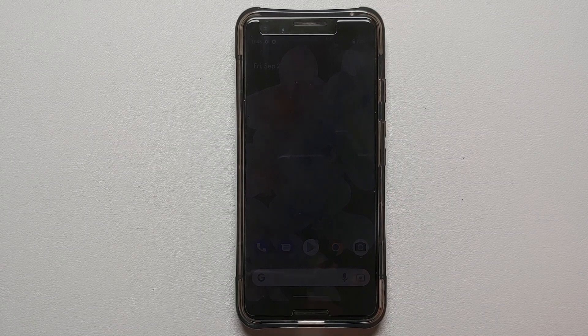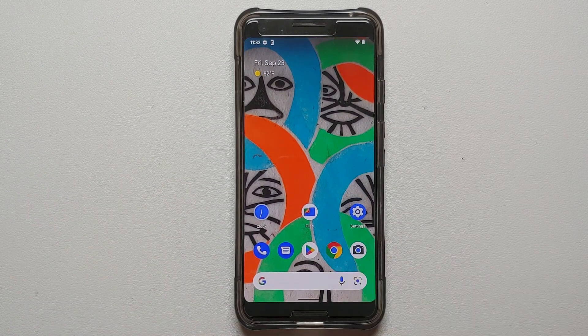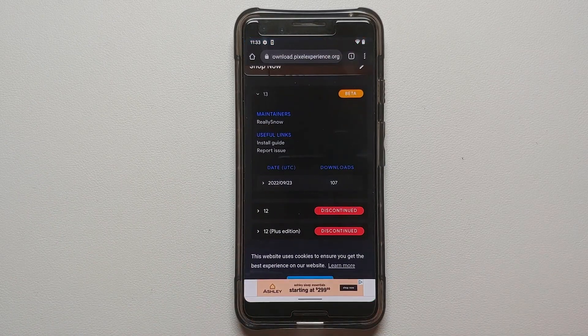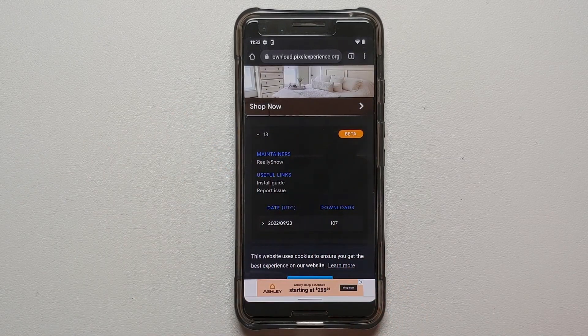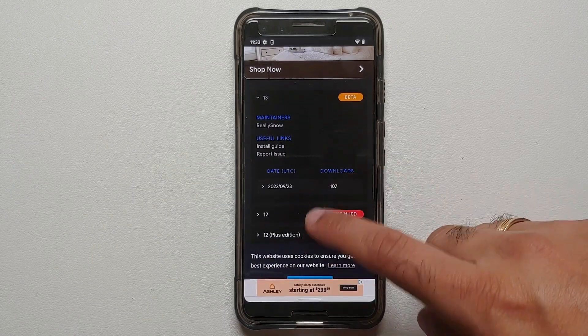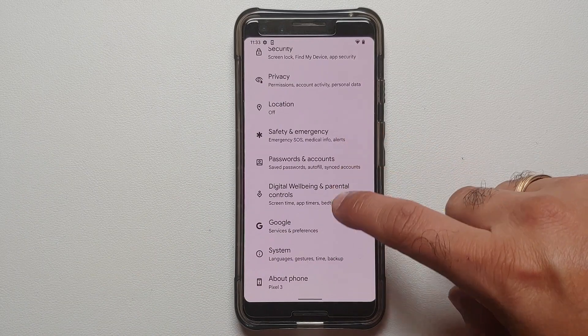Here it is — this is the Google Pixel 3 which right now is running Android 12. The first thing you need is the ROM zip file for Pixel Experience based on Android 13 for the Google Pixel 3. The link is in the description of the video. All you need to do is download the latest build available.